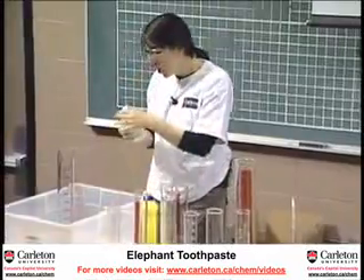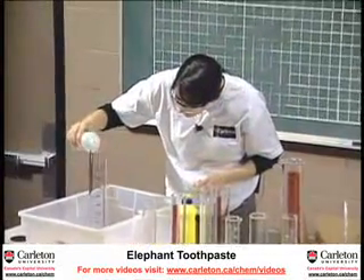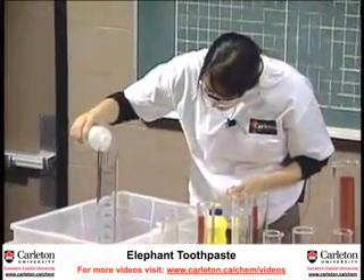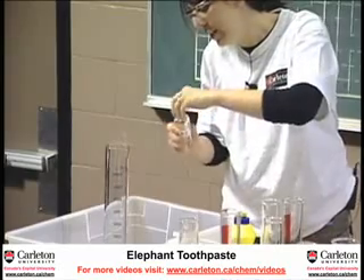We start off with just some soap. We're going to throw in a little something and something. And then, this is the gray.